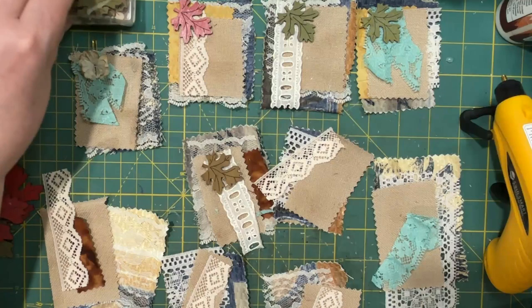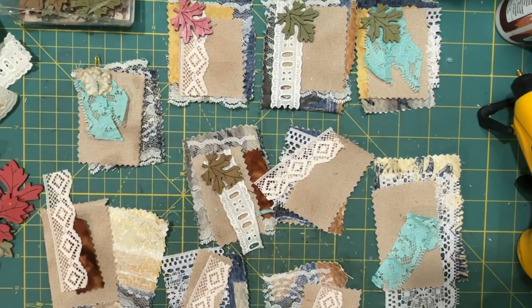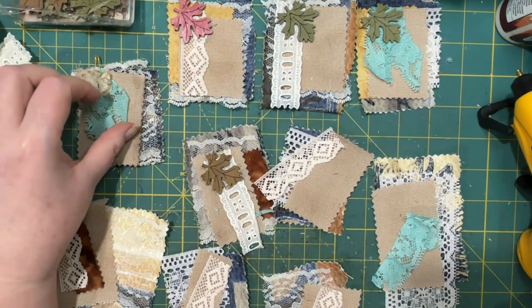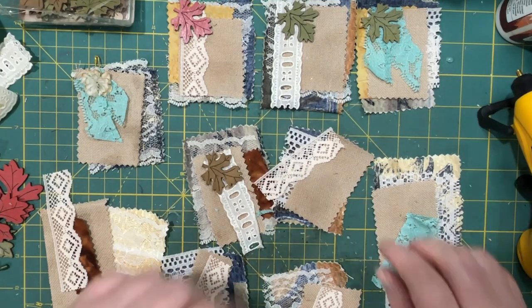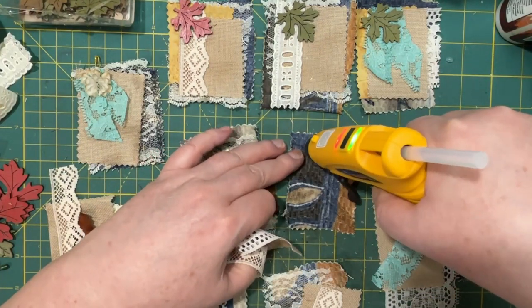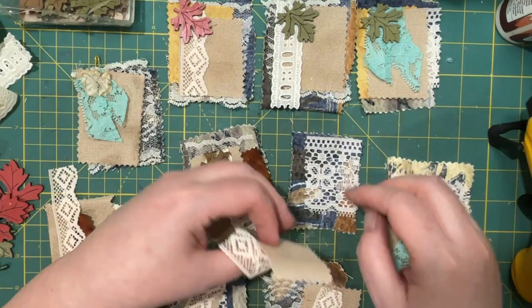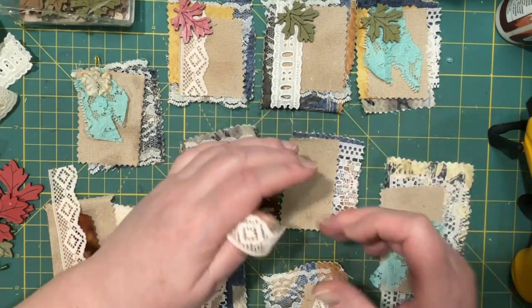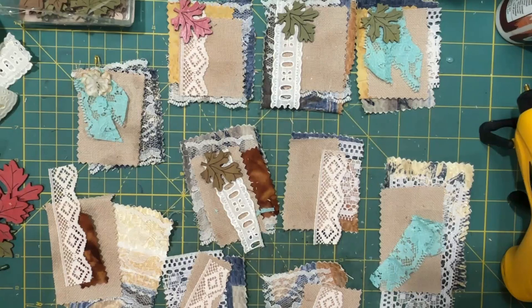Okay, so the top row is all done. I might want to do some more with flowers — I coffee dyed it, so it looks a little more fall-ish, doesn't it? I'm still really enjoying these leaves. This one only has a couple of layers, like four layers, not six.